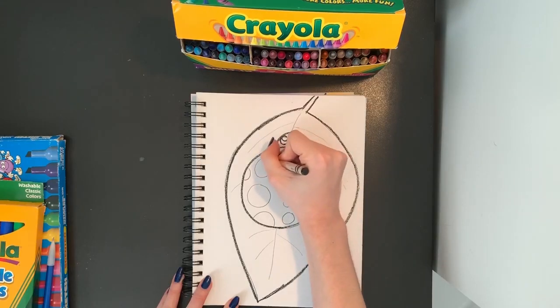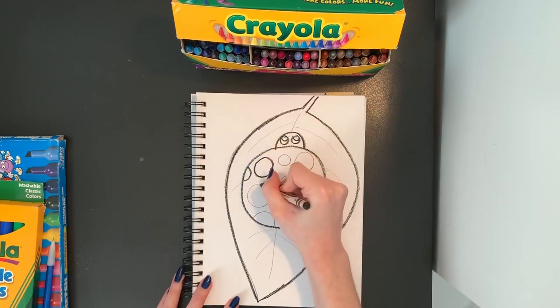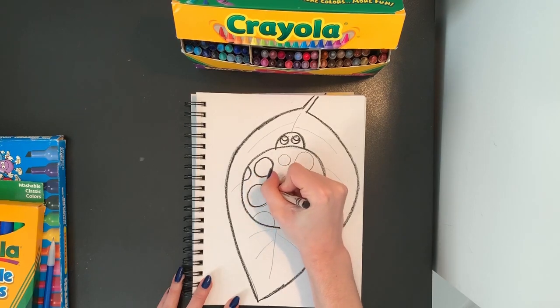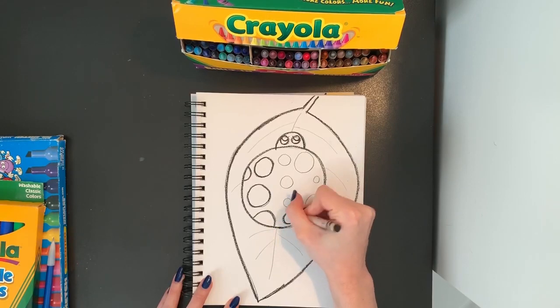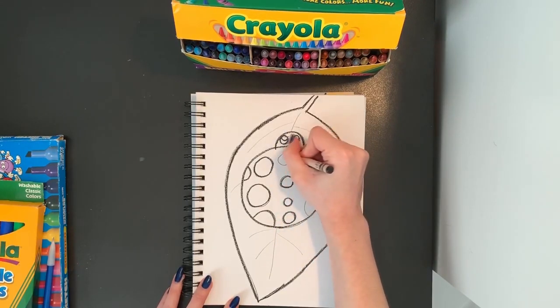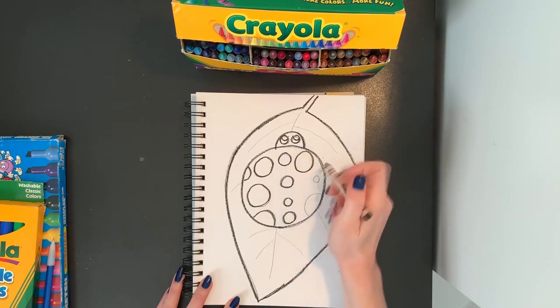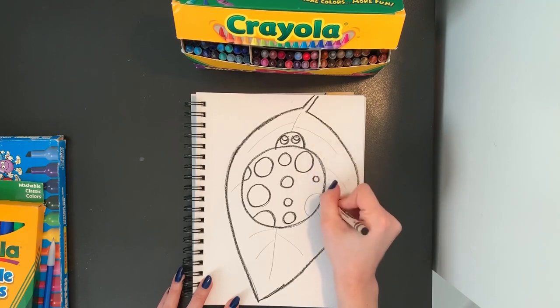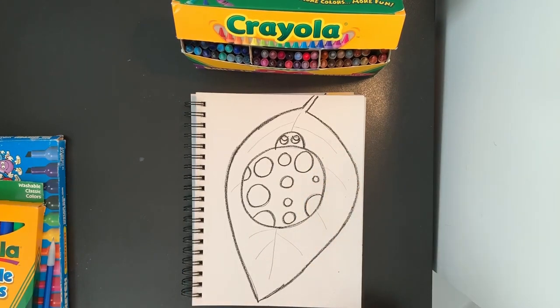And I'm going to trace all of the spots on my ladybug also, drawing right over the top of my pencil lines to make them a little bit darker so it's easier to see. If you make a mistake and you miss your pencil line, that is okay. Once we start to color, you won't even be able to see that.